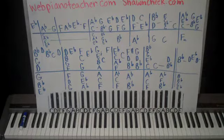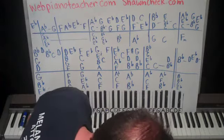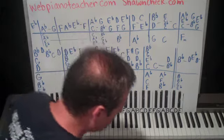Alright guys, this is what you pay me for — to do lessons on things nobody else will touch, or to accurately put together lessons on pieces that are kind of tough. This is Steve Tyrell's version of 'The Way You Look Tonight,' a Frank Sinatra tune, and that's what we're doing today.